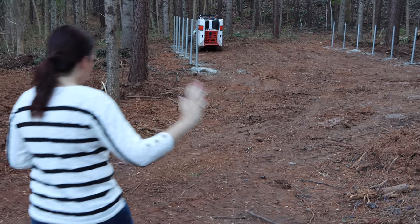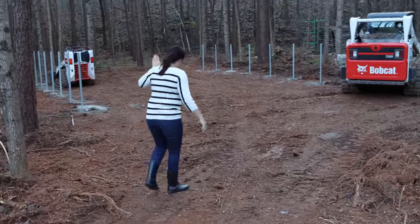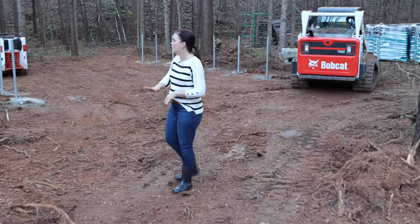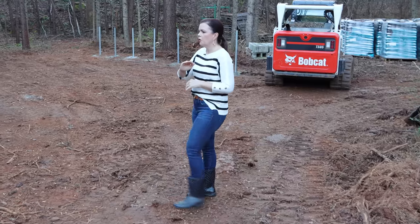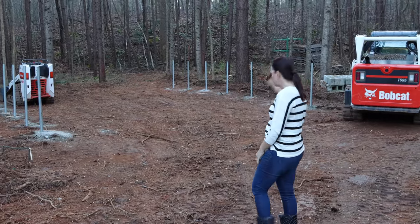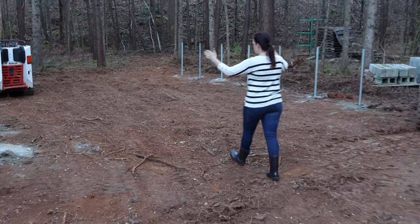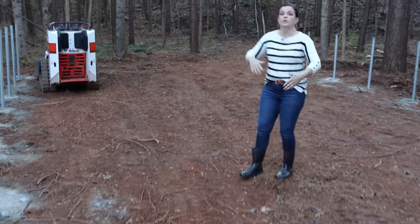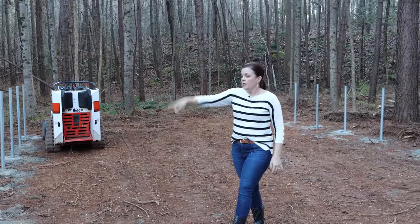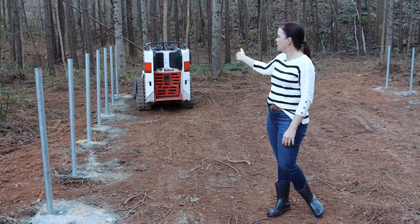If you remember when we were here, there was a pine tree right here that made it really tight to get in. We showed you taking that down, but he and Andrew worked for another day and a half in here — and this is what it looks like now. So this will be a nice easy access into this dry storage. It is not going to have walls — it'll be open on the front and open in the back.